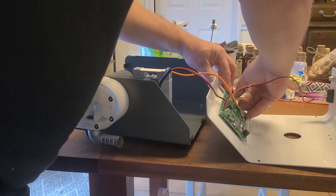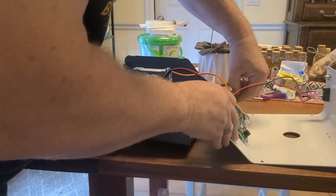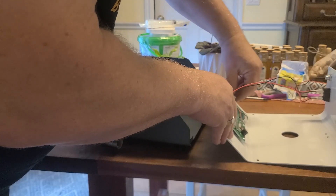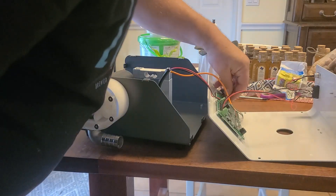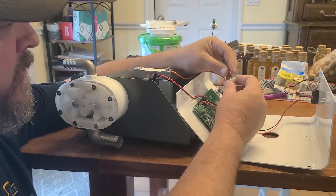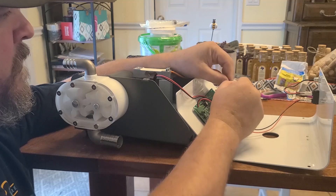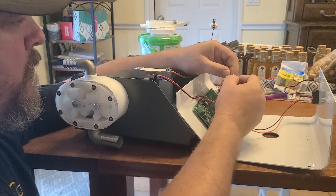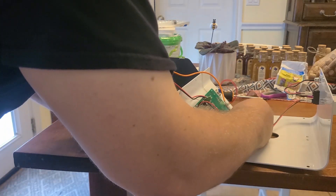They've got some glue on these connectors, which is good — keeps them from popping out. I'll probably get the heat gun. That might be the problem right there — this connector was not in. Well, that could be the problem. Let's put that back.